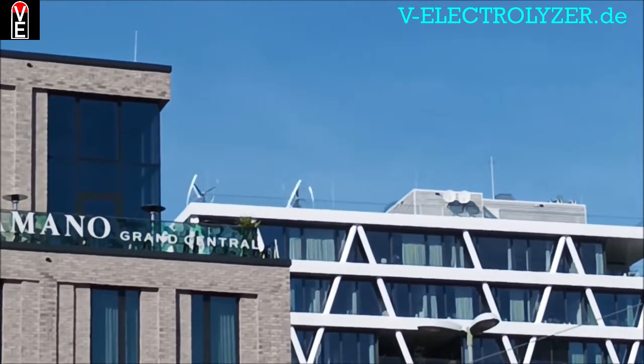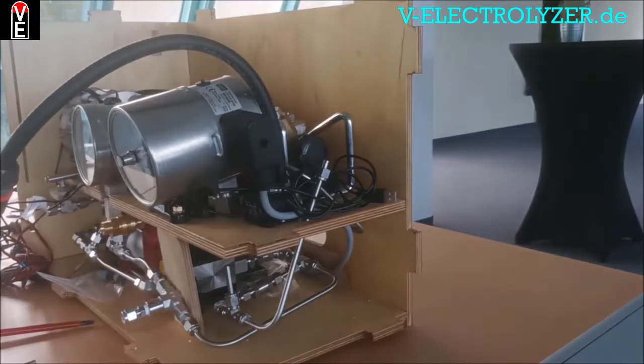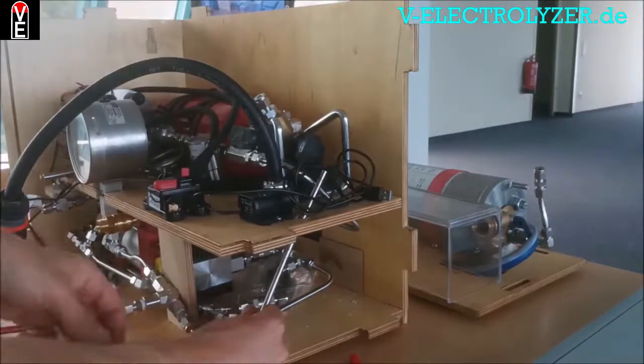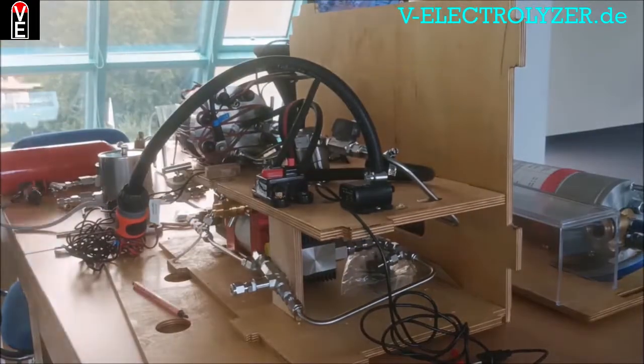The only thing we ask you is please give us a like, subscribe to our channel, and push the bell notification button. If you want to see the full tutorial, you can watch it on the Volks electrolyzer community members area totally for free.